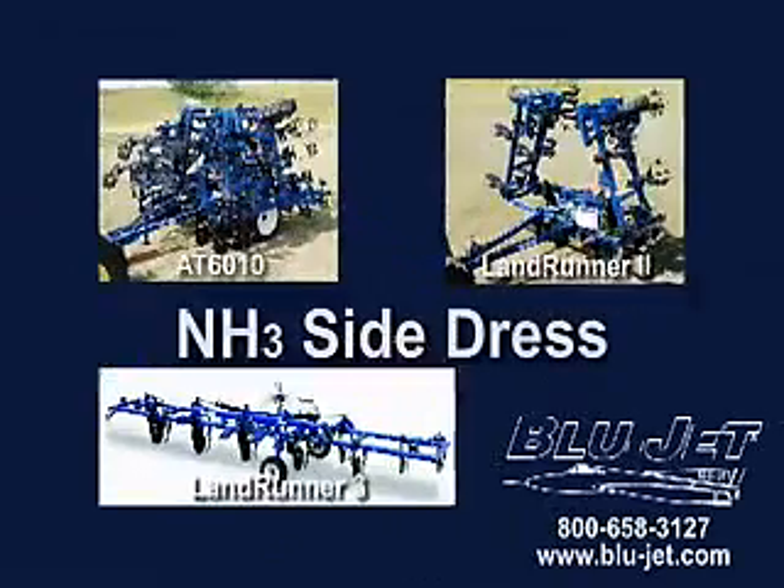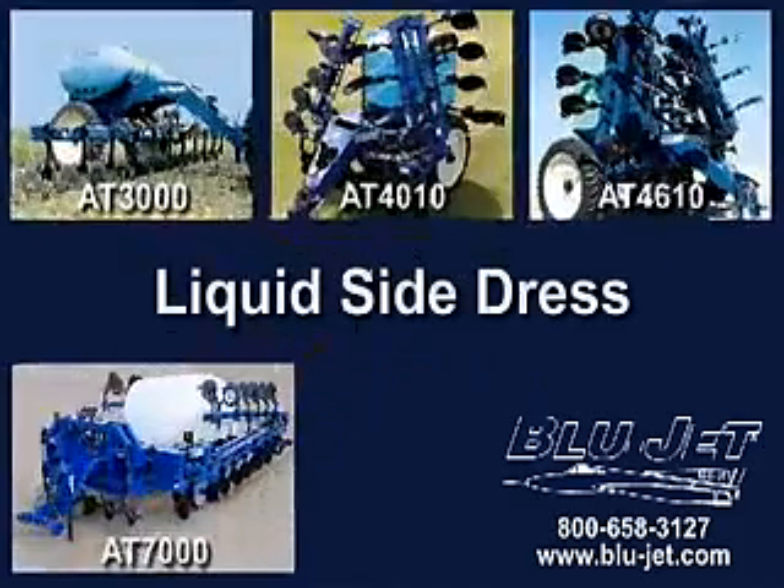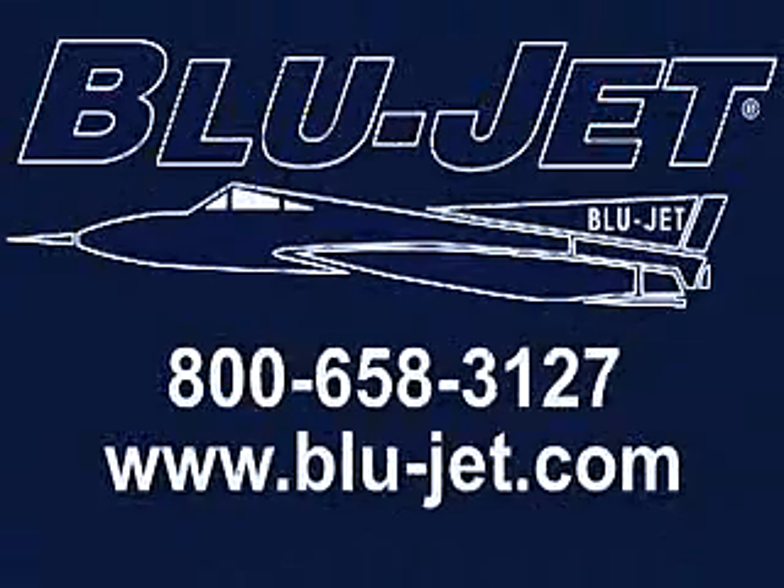BlueJet NH3 and liquid side dress fertilizer applicators. When it comes to nutrient injection, leave the others at home. Bring the experience of BlueJet to the field with you.